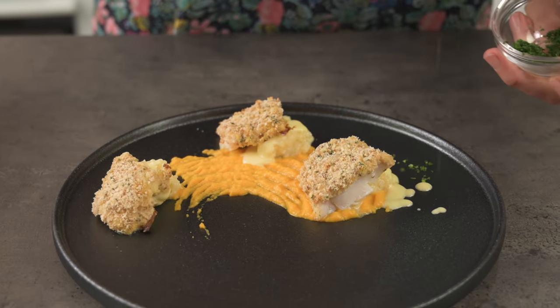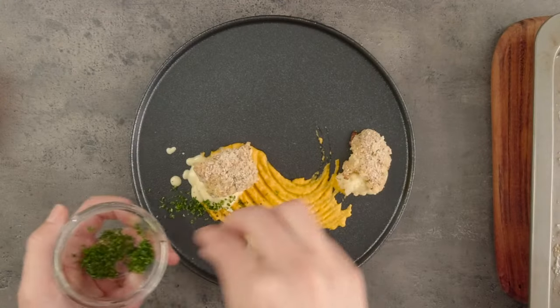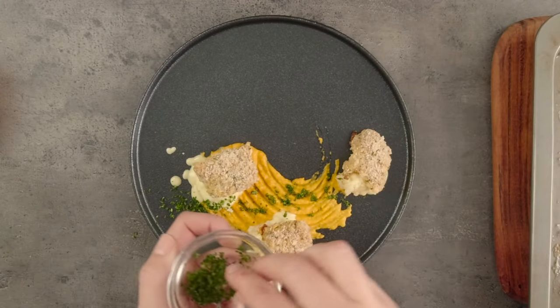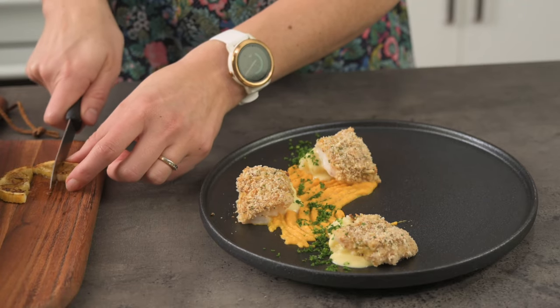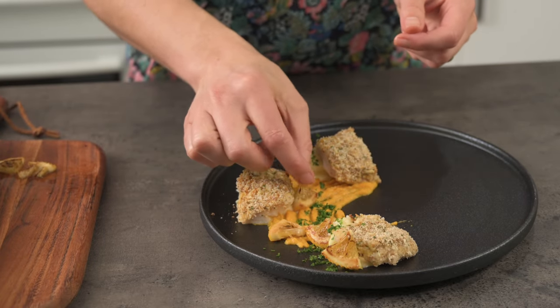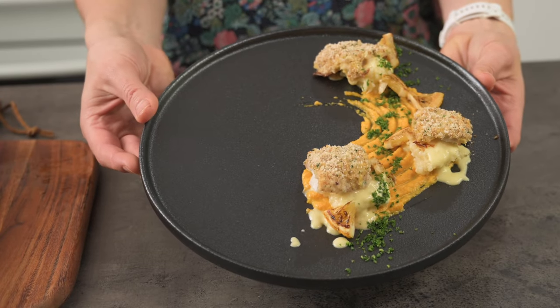Now for some greenery — I'm going to add a line of parsley for visual appeal. This looks a bit like a piece of abstract art. Lastly, I'm going to add a few little pieces of lemon for extra flavour and a little pop of that charred brown colour. I think this is another great idea for making bland fish look a bit more exciting.